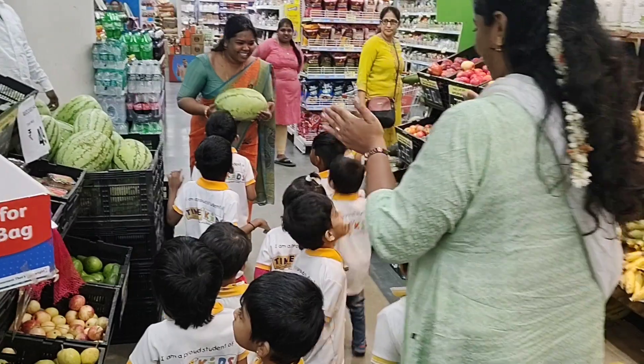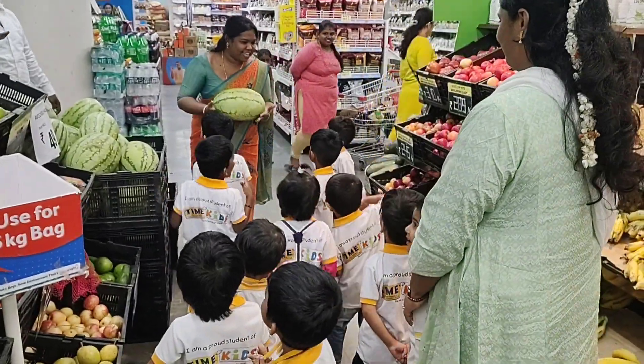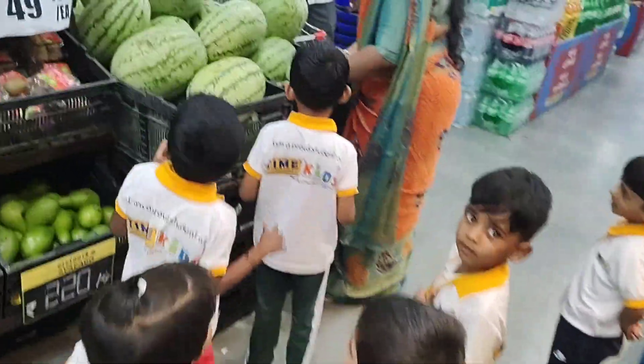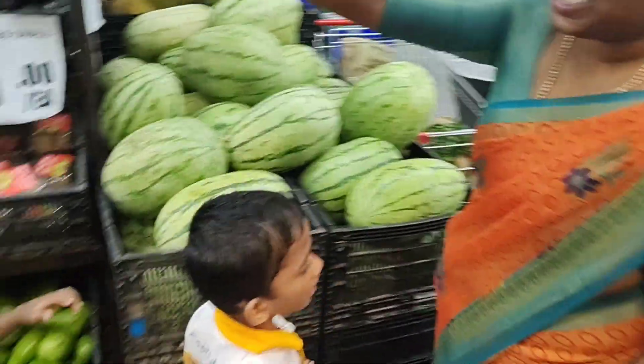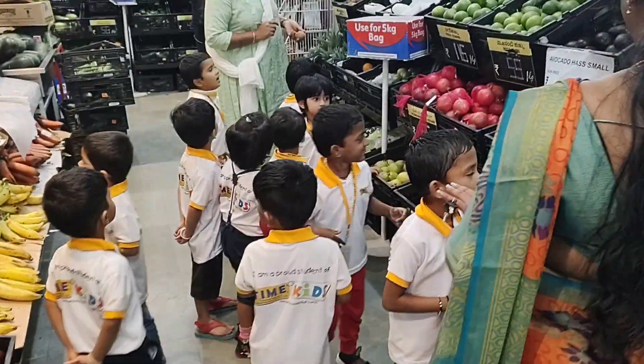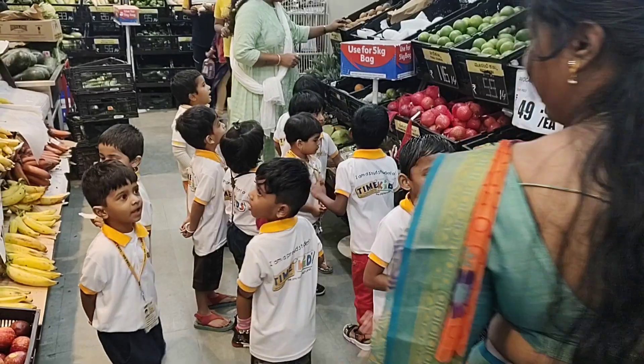So heavy. Eat your watermelon. Watermelon. Papaya. Cheeku. Apple. Orange. Mango, mango, mango.